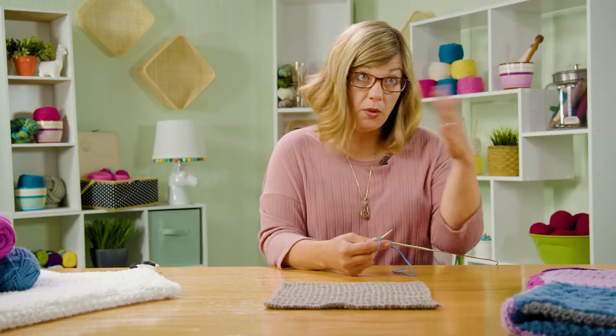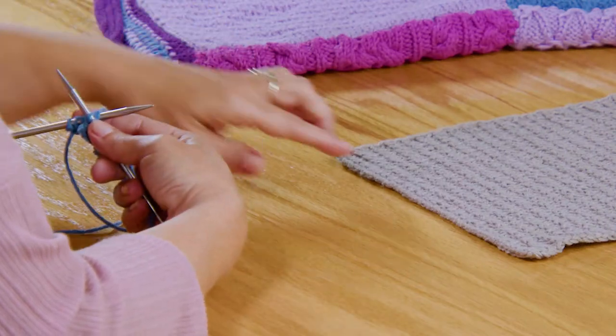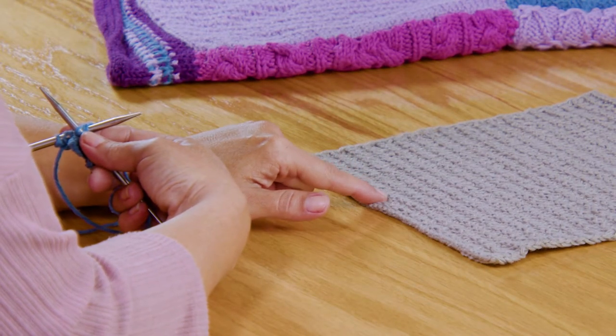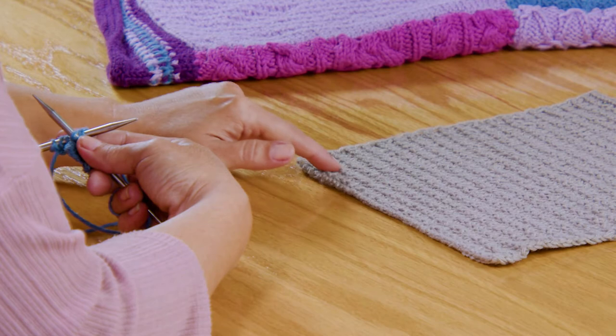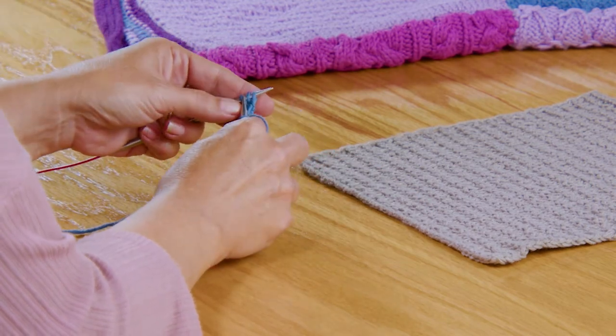We're on the wrong side of the work — this is something I really want to point out. We're on the wrong side of the work, but we're doing a knit stitch because we're knitting the two together. What that's doing is giving us this really nice defined edge right here, because on the right side of the fabric, you're going to see the purl bump that it creates. That's what's giving us this ridge, and that's why we're doing this on the wrong side of the work.